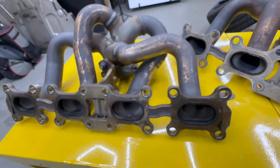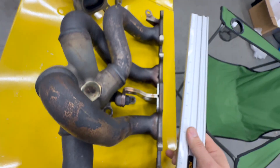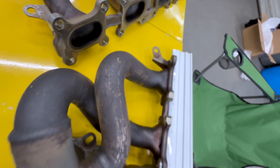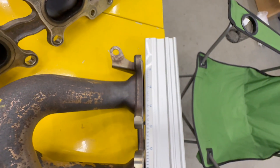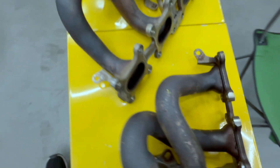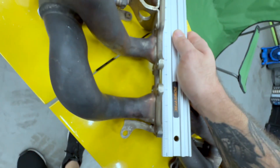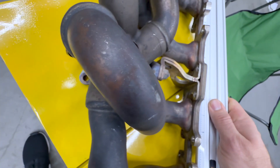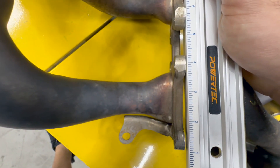Another thing I'm noticing on these manifolds is this manifold flange is not perfectly flat. If I put this straight edge up to this manifold, we've got it flat down here, but if I look over here you can clearly see a gap. Let me flatten it on that side, and if you look over here, there's a gap. Same thing with this manifold — you flatten it on this side, but you look over here and now there's a gap. If I push the straight edge against the flange right there, now we have the gap down here.